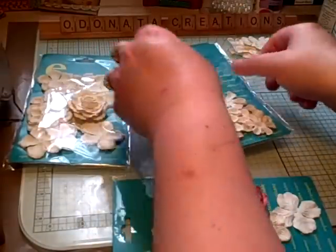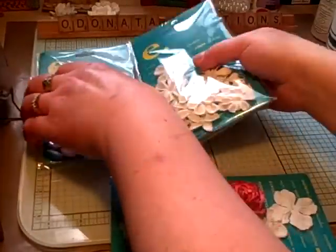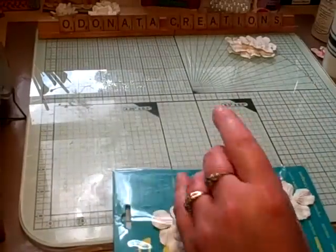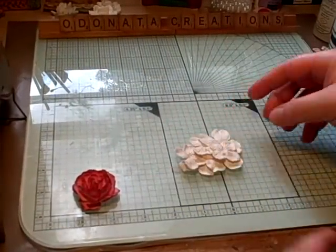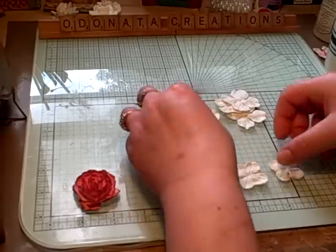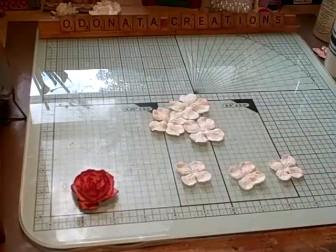So let me move this out of the way and let's get started. What you're going to need is six flowers — three large ones and three small ones. I'm going to show you the difference here.